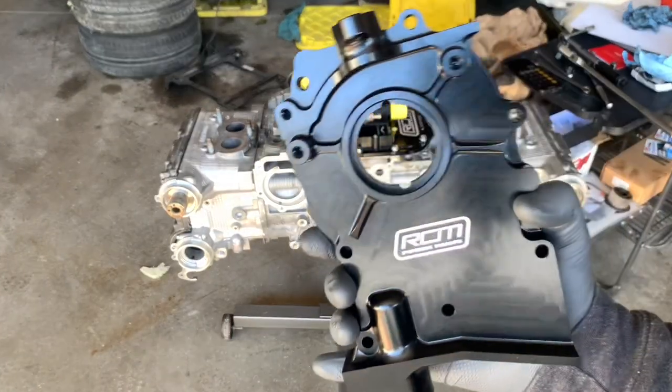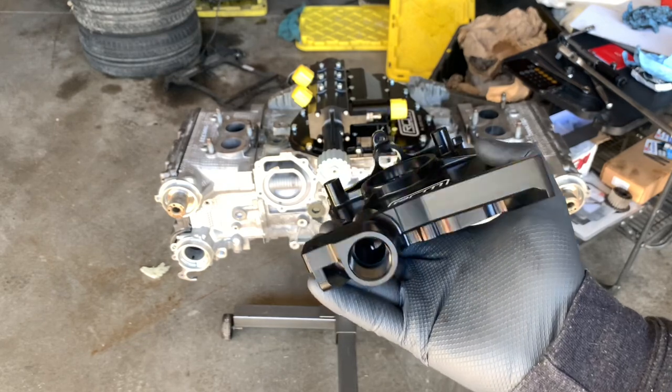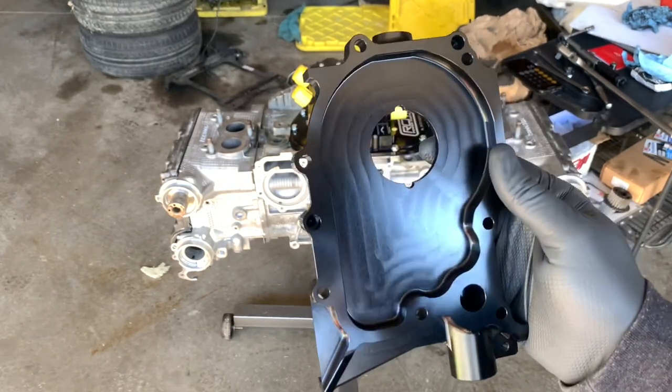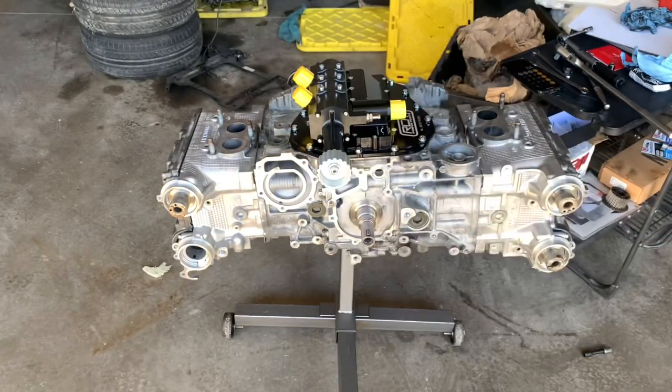Next I'm going to install this absolutely gorgeous piece here and this is going to be our oil pump block-off. Isn't that just gorgeous? Get this thing on and then move on to the next thing.